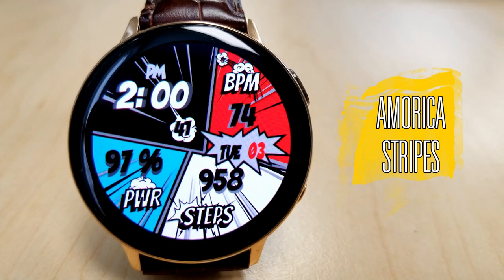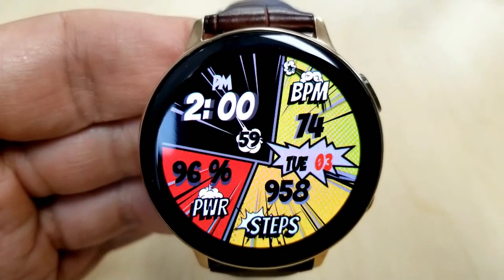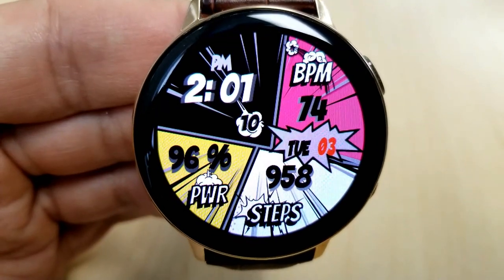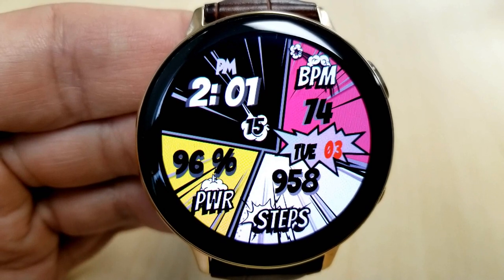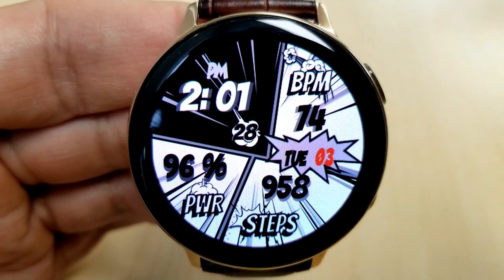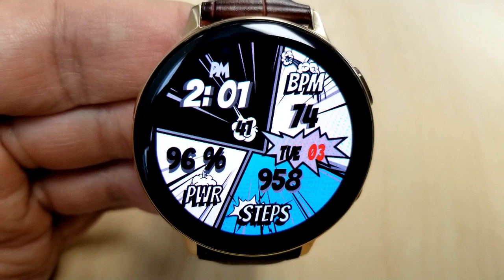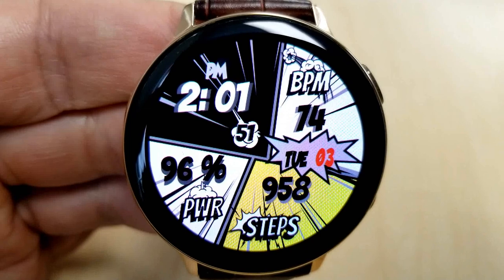Kicking things off is this watch face called Stripes. As you can see, it comes with some very comic book style shapes and fonts in a layout that's really easy to read, especially with those bold digits for your activity information. This is a digital watch face, and you can choose to show the time in either a 12 or 24 hour format. You also have the option of adding a splash of color to those sections around the face — just do a quick double tap in the 12 position at the top to activate the various themes.